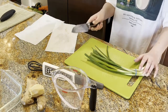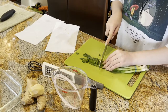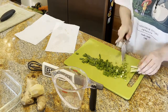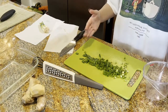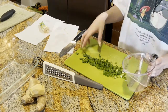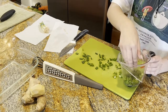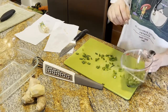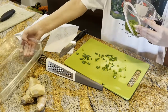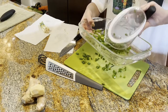I'm going to start off by chopping up a quarter cup of the green onions. Now that I have all the green onions chopped up, I'm going to measure it to one-fourth of a cup, put that to the side, and then pour it into this pan to marinate.